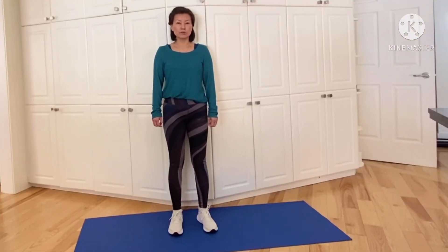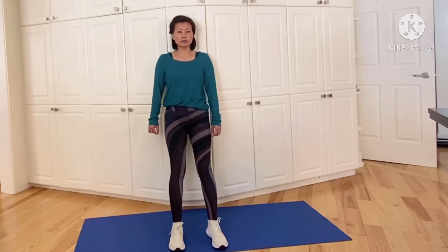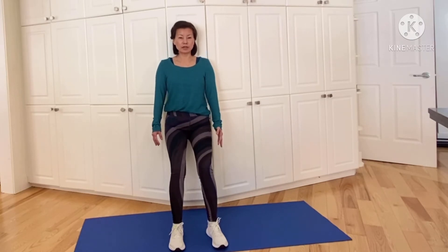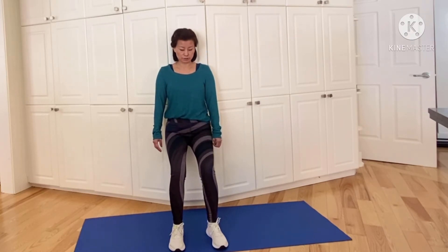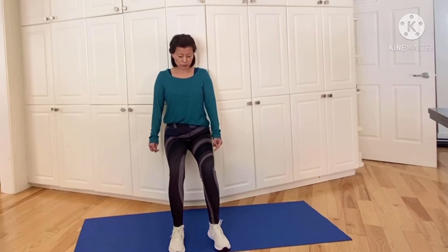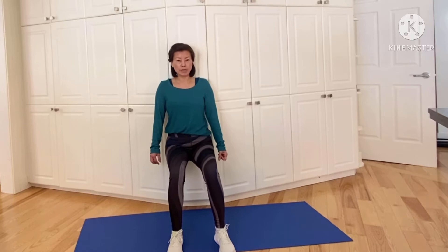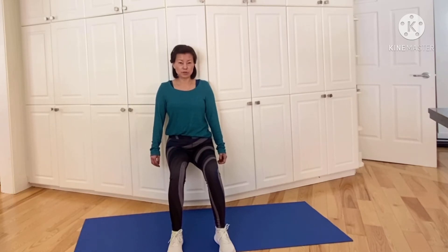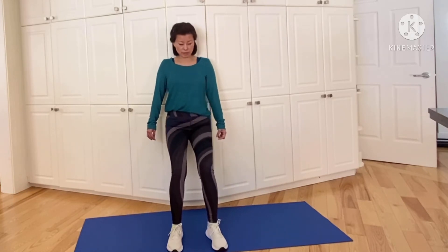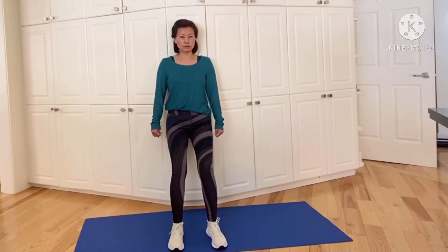The first one we're going to do is wall sit, which you might be familiar with. All you're going to do is put your feet shoulder-width apart and just lean against the wall and slide down as far as you feel comfortable. Your knees shouldn't go past your toes, so you should be able to see your toes. The further down you go, the further away your feet are going to be from the wall.